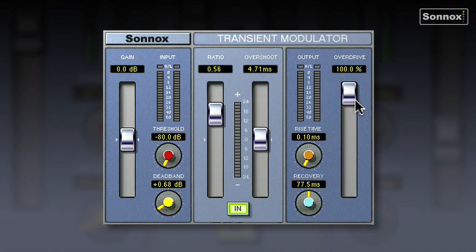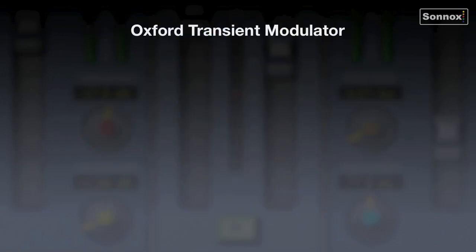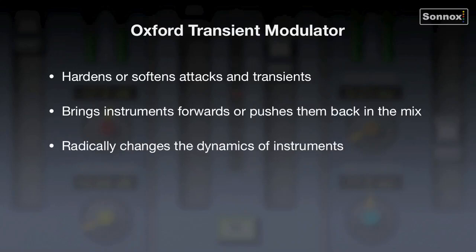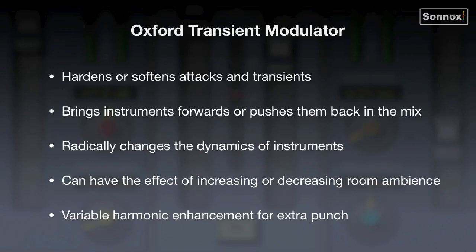So that's the Transient Modulator, or Transmod. In summary, the Oxford Transmod hardens or softens attacks and transients, brings instruments forwards or pushes them back in the mix, radically changes the dynamics of instruments, and can have the effect of increasing or decreasing room ambience. It also has variable harmonic enhancement for extra punch.